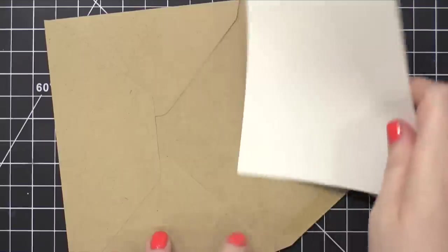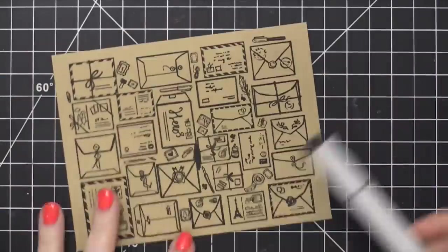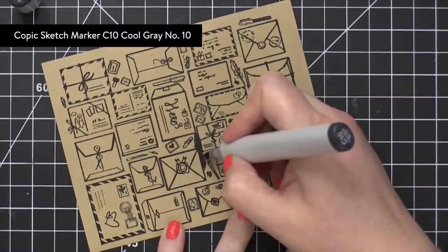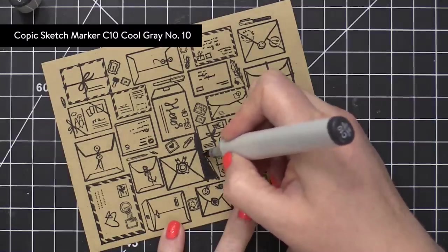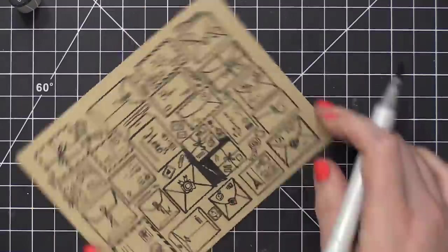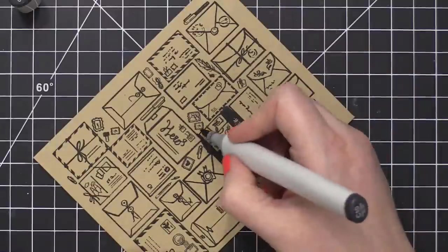So I decided to go ahead and use a Copic marker. And because of that, I don't want any of the Copic ink bleeding through, so I did put a piece of white paper inside the envelope just to catch any of this black ink that might bleed through. I then used a C10 Copic marker and colored around all of these envelopes.